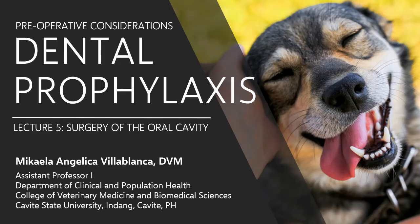Welcome back. Without further ado, let's begin our discussion on dental prophylaxis, starting with the preoperative considerations.